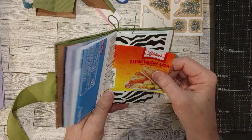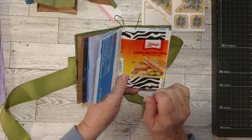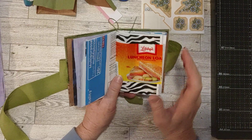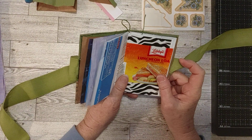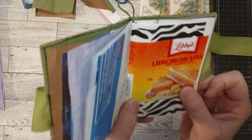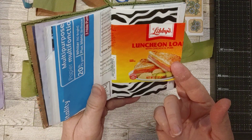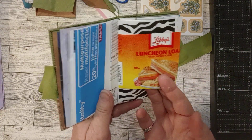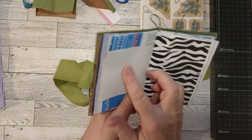Something else different: I bought this luncheon loaf, which I don't normally buy, and I needed to use it up because the expiration date was quickly approaching. I actually fried it up in a pan and we had it for breakfast one morning. But I liked the look of the label, so I peeled it off and put it as a page in here. You just never know — if you see a pretty color, look at it and say, 'Can that be a page in my journal?' You'll find some cool stuff that way.